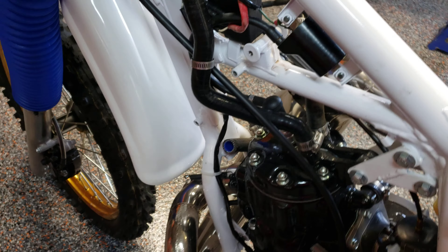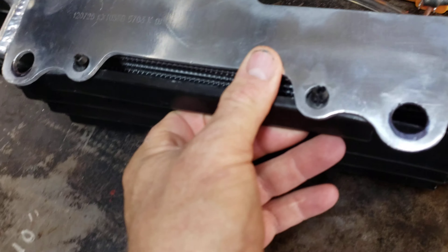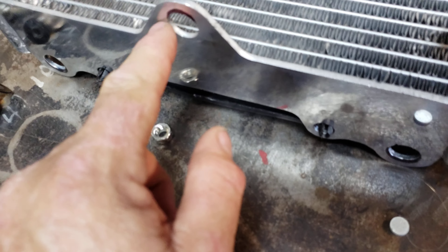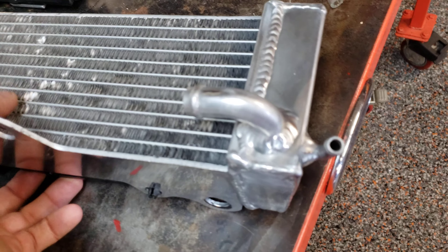I took off the radiators because, as you can see, I've got them ready to be refabbed. The way they fit on the bike — I don't know if these are made for another bike or what. They're very nice, they're brand new. But two of the holes lined up and one didn't. So I'm pretty sure if I Siamese these holes here, they should be steady. And they've never even had fluid in them.